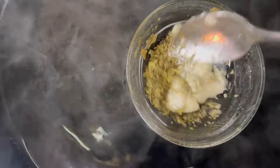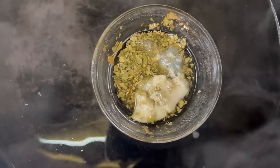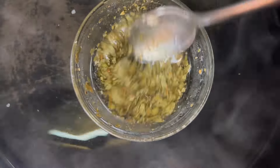So this is my blended bay leaves. The measurement is about a tablespoon of blended bay leaves. I'm going to put that in a bowl, then I'm going to move on to my next ingredient.